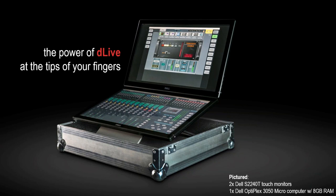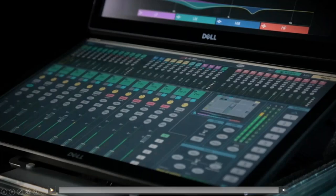We've gone for a pair of Dell S2240T touch monitors, and we also have a Dell Optiplex 3050 Micro running the Director software. This particular computer is very small and can actually be VESA-mounted to the rear of a monitor. So depending on the size of your case, you could have the Optiplex mounted to the rear of the monitor. Let's just have a look and see how it looks in action.